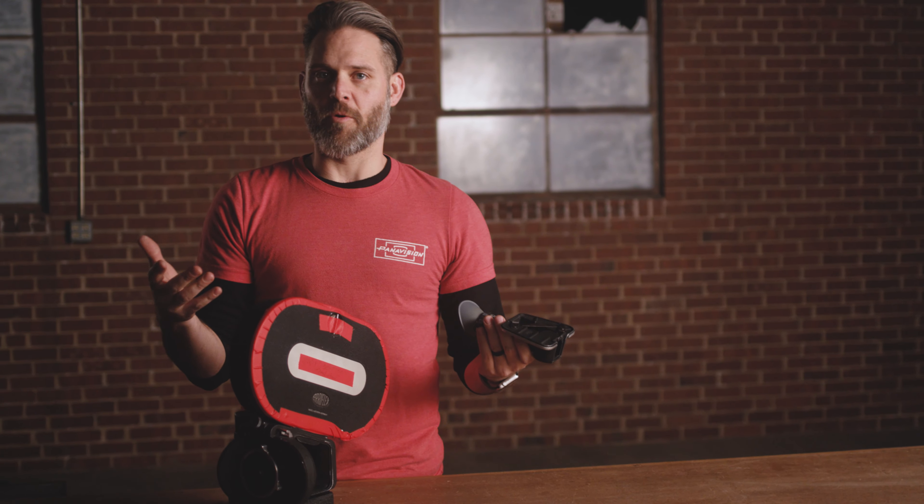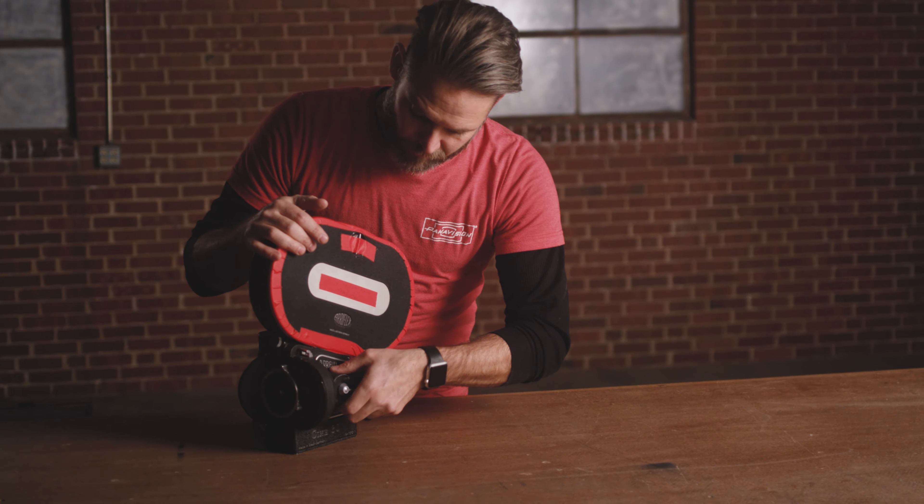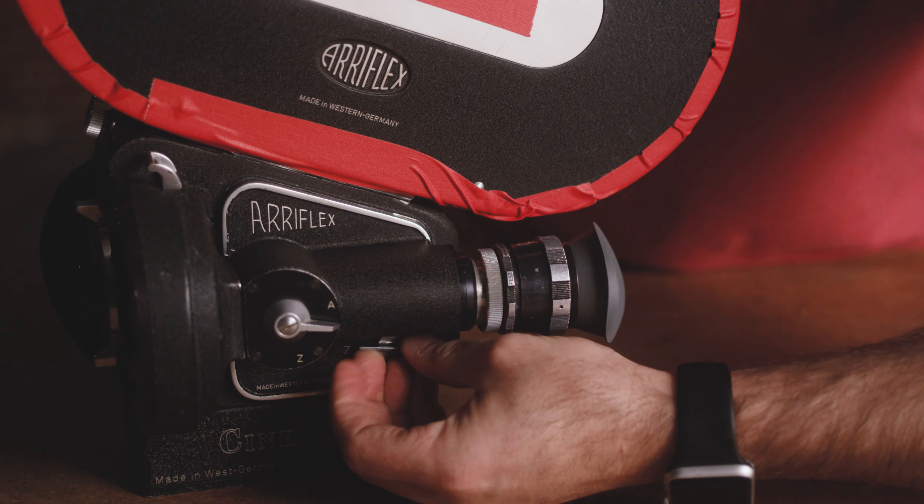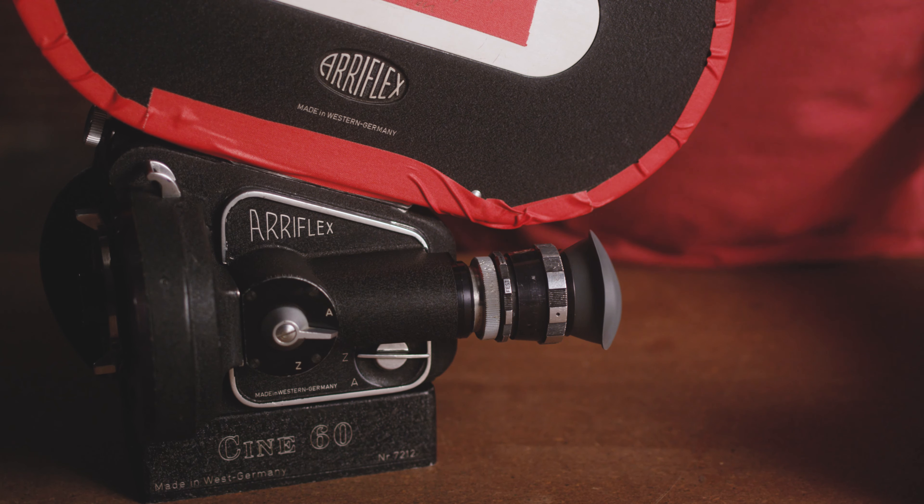We've got the mag all taped up, and now we're ready to thread the loop into the camera. What I like to do is turn the film sideways and kind of squeeze it together and thread it down in there. You want to make sure that your magazine is nice and flat. Then you push this knob in and you lock, and now the mag is set in place.